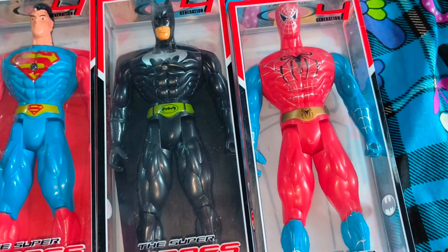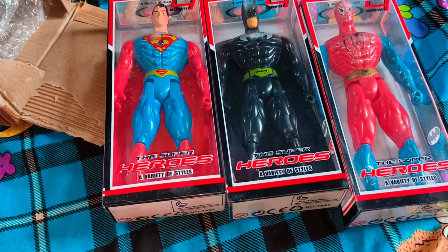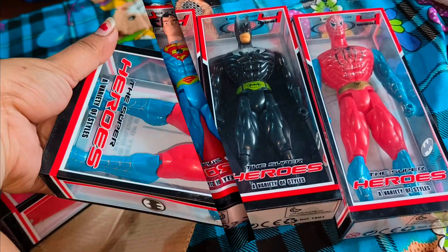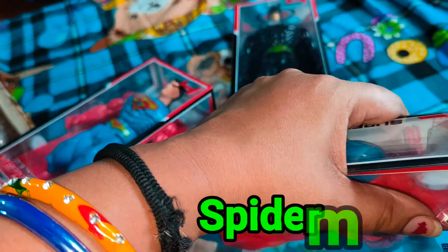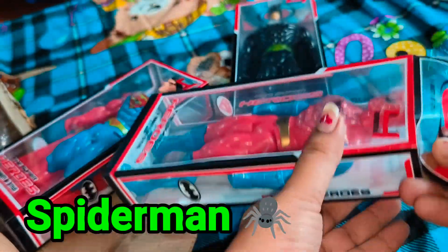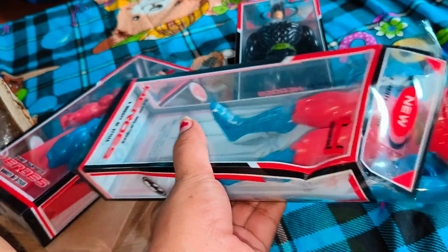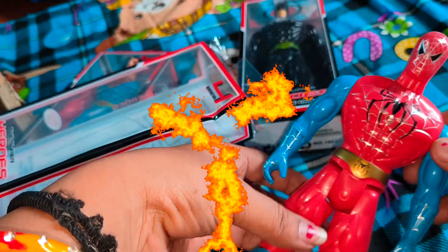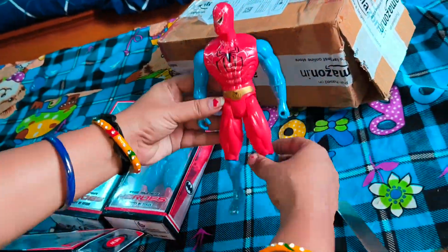This is Batman, and this last one is my son's favorite — Spider-Man. Let's open it and I'll show you how. Spider-Man's box is sealed on top with tape. I'll remove Spider-Man from the box and then we'll talk about its quality.